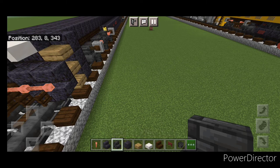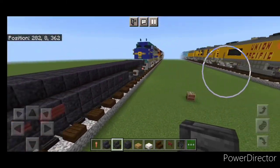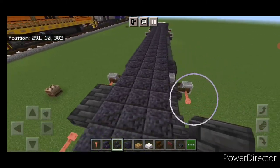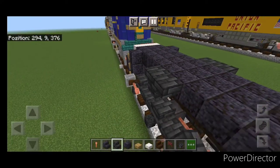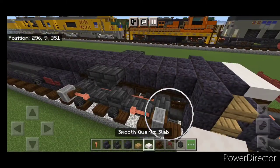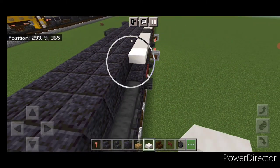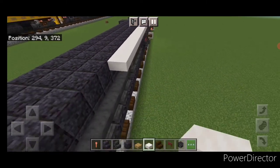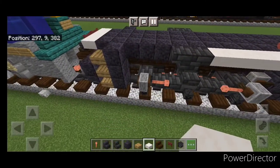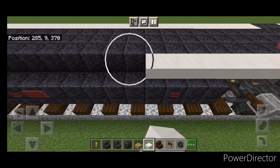On this third layer, on the side above this middle wheel, put two upside down deep slate tile stairs back to back. Same thing back here above this center wheel — two back to back upside down stairs. Do the same thing on this side and up here. Then take smooth quartz slabs and on this top outside edge, fill all the rest of the gaps between all the stairs with smooth quartz slabs going end to end. Same thing on this side — on the top outside edge, fill all the gaps with smooth quartz slabs.